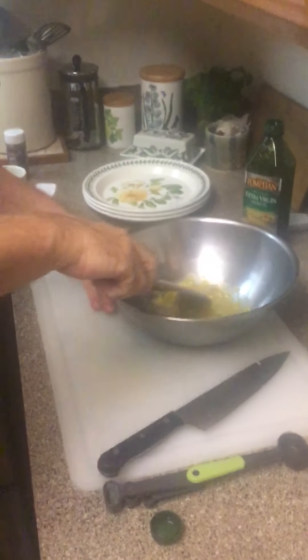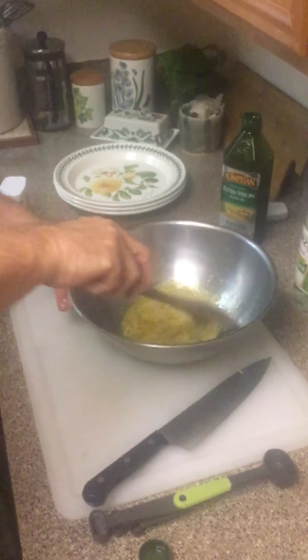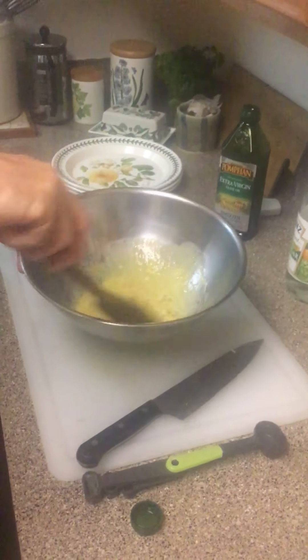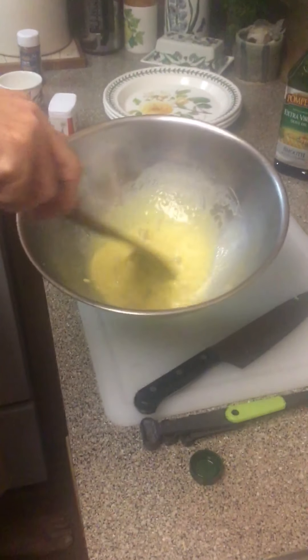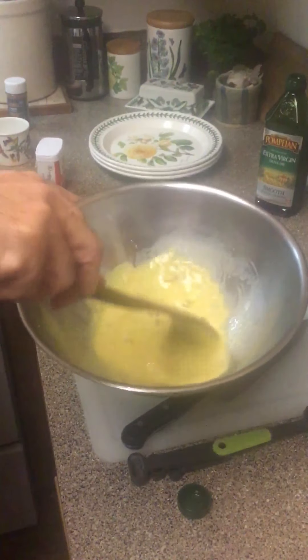Instead of the egg, you can use silken tofu as an egg replacement - about a quarter cup, which is roughly four ounces. It actually makes the dressing vegan. So about four ounces of olive oil and four ounces of white vinegar.